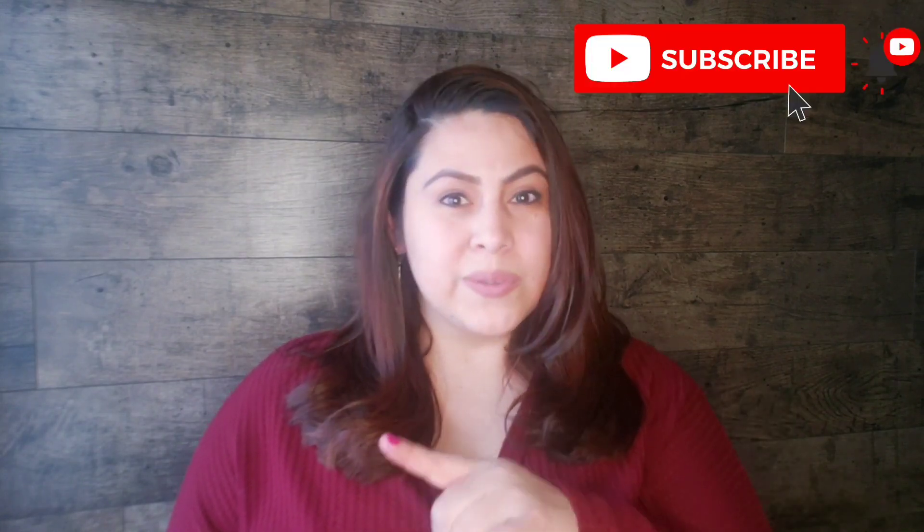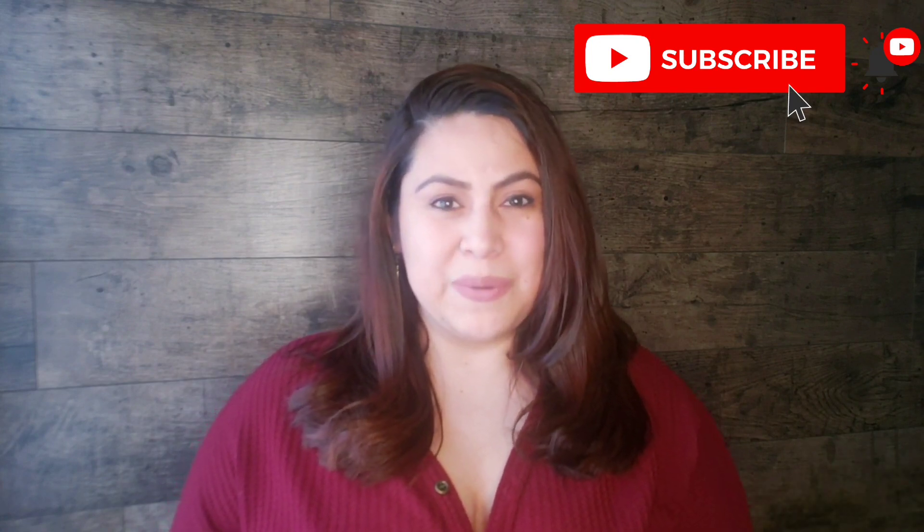If this is your first time on my channel, thank you so much for stopping by and welcome. Quick and easy DIYs are my favorite. If that interests you, I would love for you to consider subscribing and being part of this family by hitting the subscribe button and the bell, so you get notified every time I upload a video and you won't miss anything.